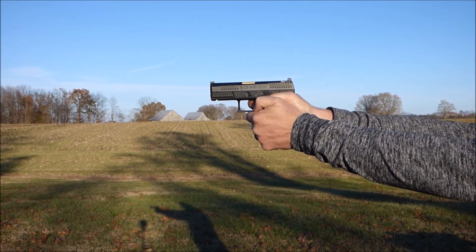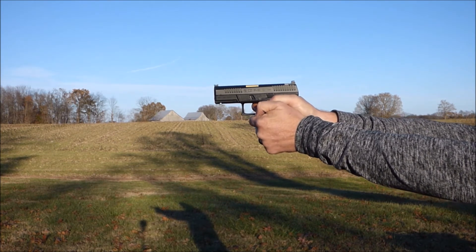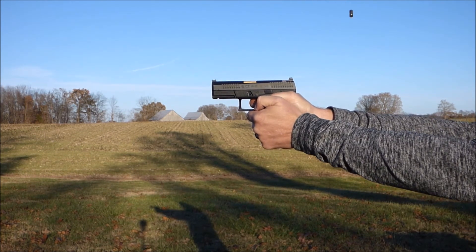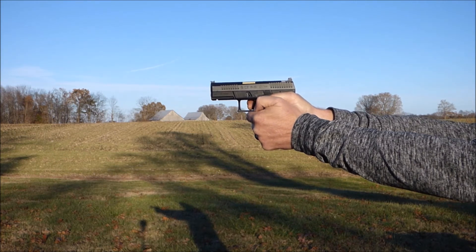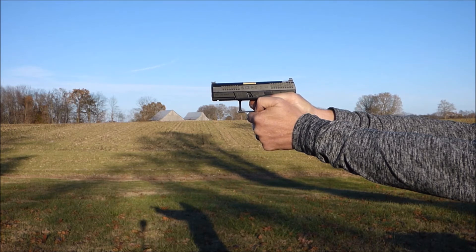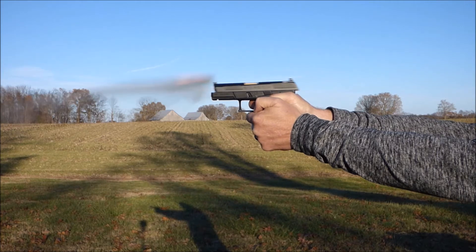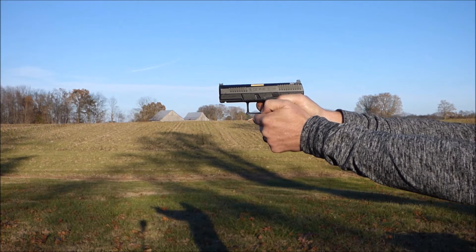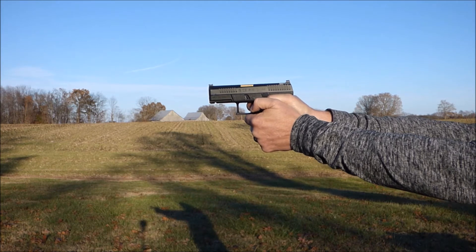The second type of grip we're looking at is where the thumbs are tucked in and the support hand thumb is on top of the strong hand thumb. As this goes into slow motion, look how high that muzzle flip is on this gun. Your support hand thumb needs to be as far up on the gun as possible to be able to control the recoil. You can see in this that it's not controlling the recoil and that the muzzle is flipping up way high.